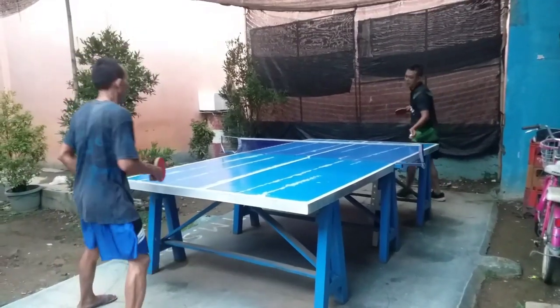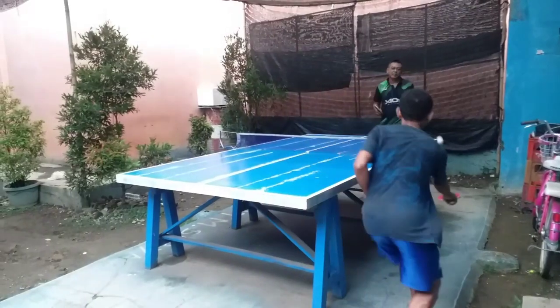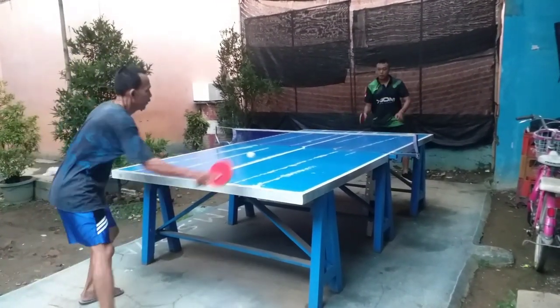I'm going to show you how to do all the dishes. This is just a little bit. I'm going to show you how to do it.